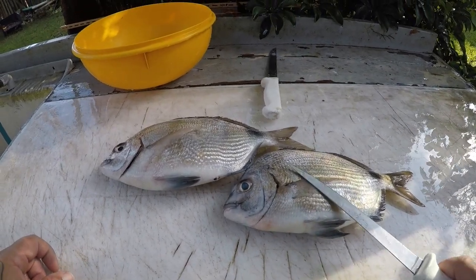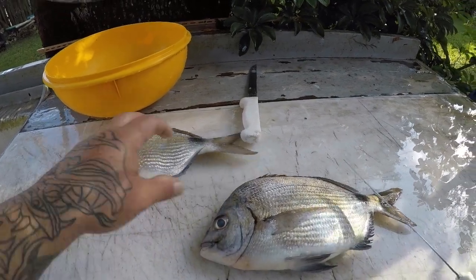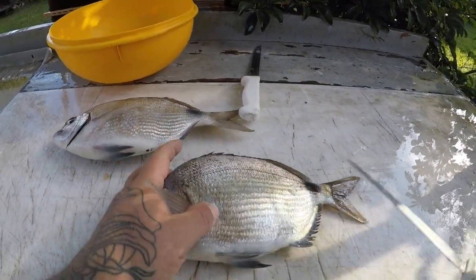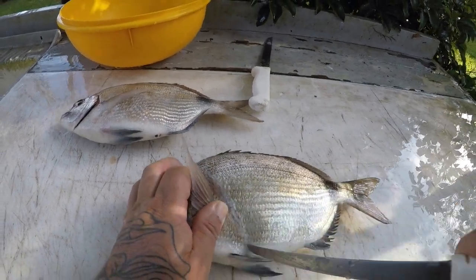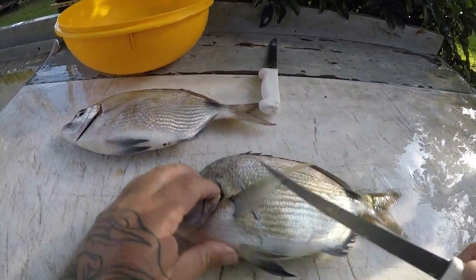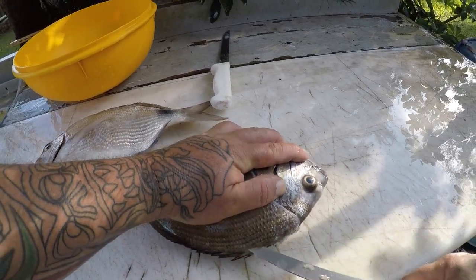Alright guys, I'm at the cleaning table and I got my spot tail pinfish or spot tail porgies, whichever you prefer. Or ringtails — a lot of people call them ringtails also. This is a really easy fish to clean. Your knife just glides through this stuff like butter.